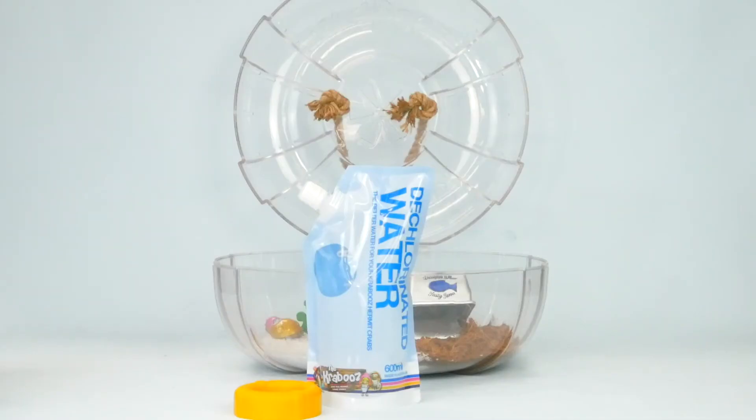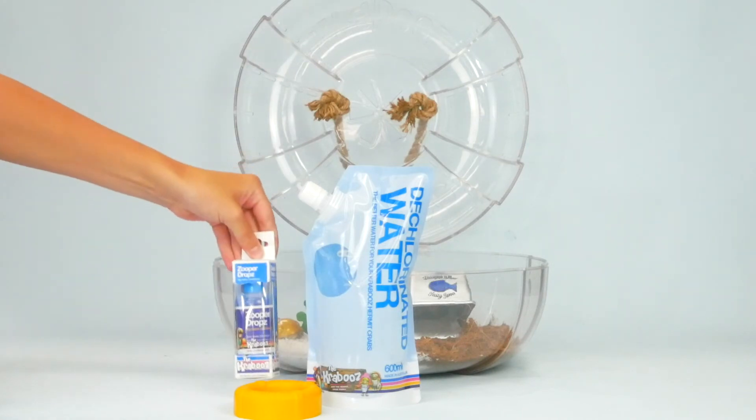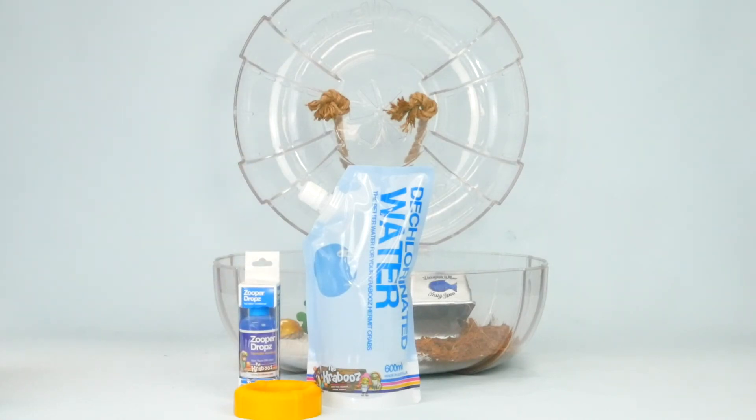You can either use our dechlorinated water for this, or if you prefer to make your own dechlorinated water at home, you can buy our dechlorinator drops. Do not use tap water, as the chlorine is extremely harmful to your crabs.